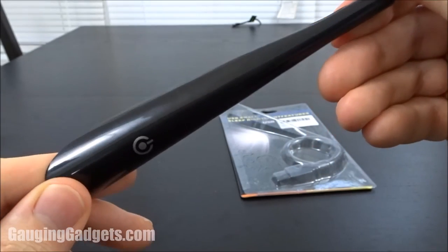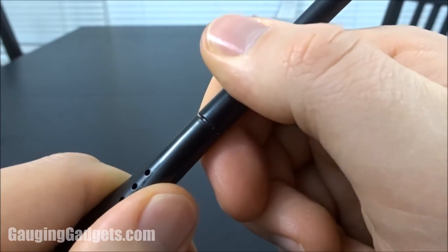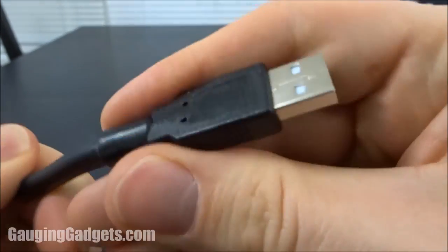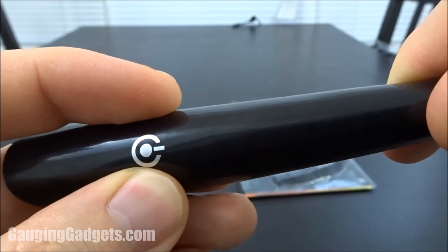I want to talk about the build quality of this device. It seems to be built pretty well, though there are some areas that have a little bit of give in them. The connector is pretty high quality and I don't see any problems with that. One of the pluses of this not being an actual push button is you don't have to worry about that breaking.